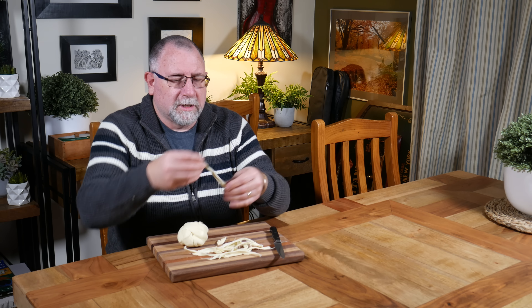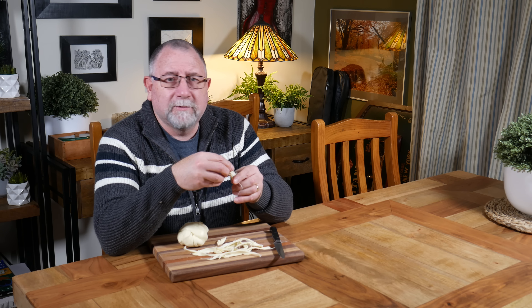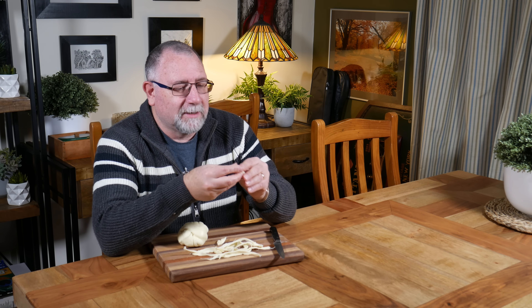Look at that, beautiful! It's a very stringy cheese. So let's stop playing with the food and eat some, shall we?